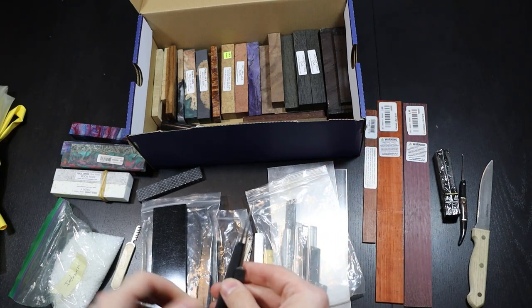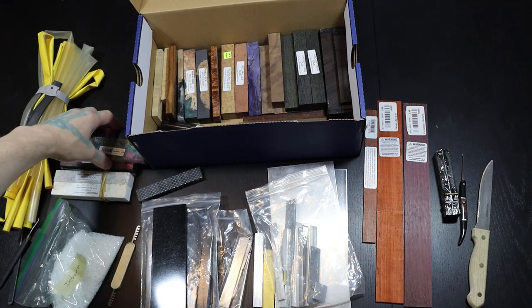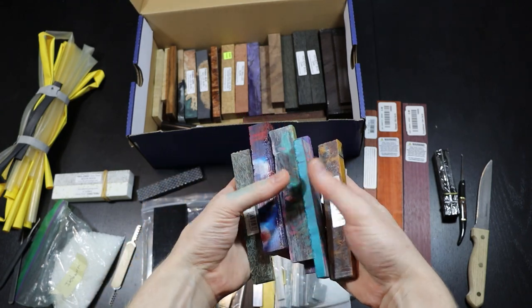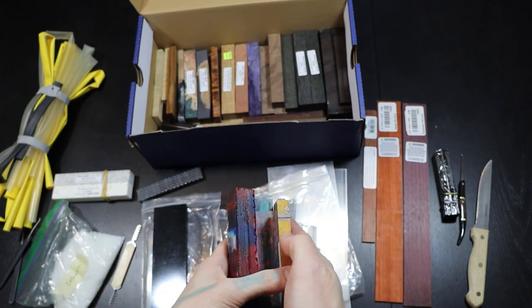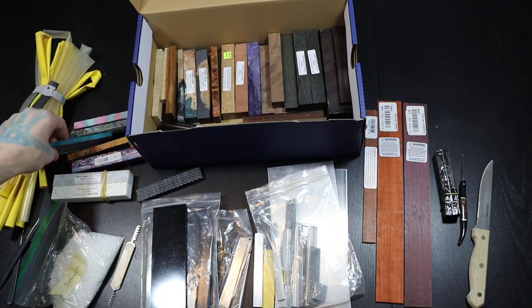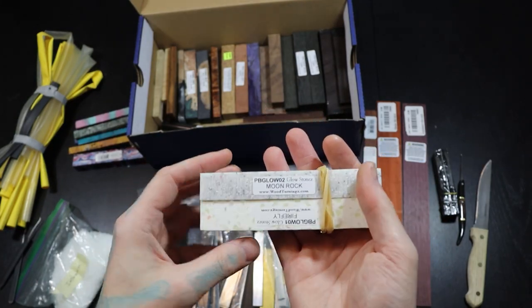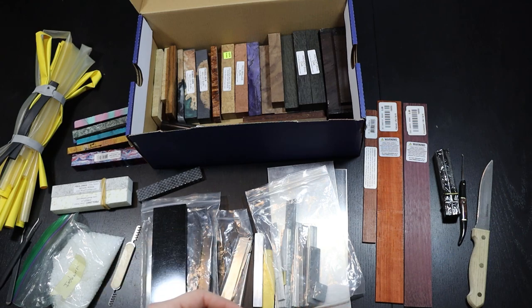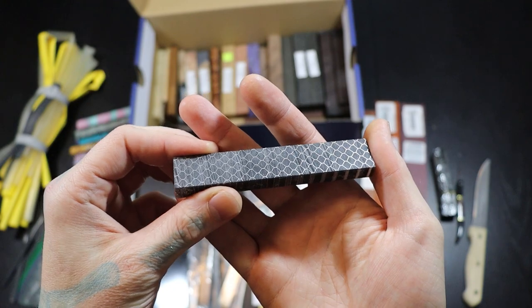If you just want a little extra grip, only use one layer of heat shrink. Beyond that, we have woods and acrylics. Acrylics come in a whole bunch of different colors — almost anything you're looking for. These are pin blanks, available in glow-in-the-dark and many patterns like honeycomb. Pin blanks are what people use to make their own custom homemade pins.